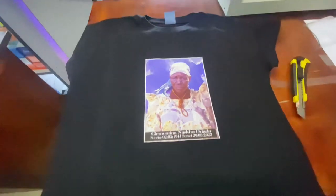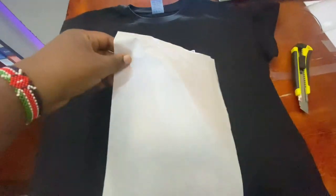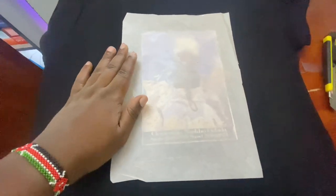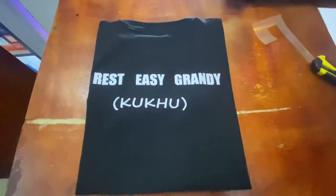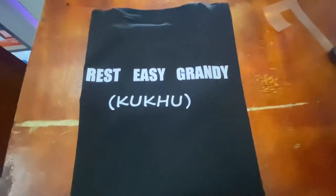I normally squeeze the words while plotting to save on my vinyl, then later spread them on the t-shirt while heat pressing. When using transfer paper, you have to cover it with that carbon paper when heat pressing. This is the result — this is the back side and this is the front side.